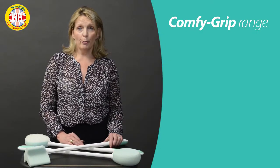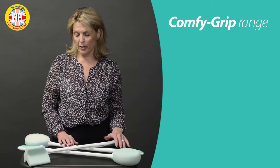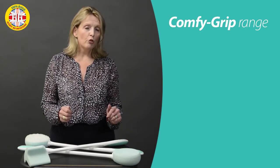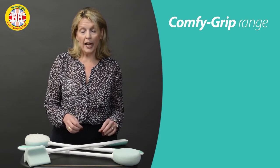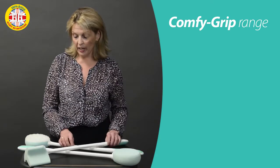To make things that little bit easier in the bathroom for those hard to reach areas, we've got the Comfy Grip range of sponges — long handle bathing accessories — enabling you to reach all around your body as quickly and easily as possible, and ensure that you get a really good wash.